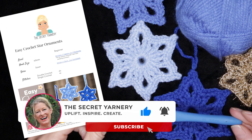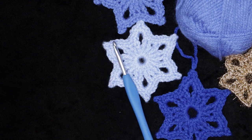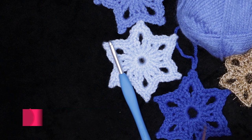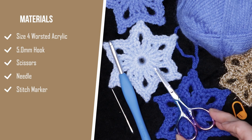I will be using a five millimeter crochet hook. If you are using a DK weight yarn, you'll want to use a four millimeter crochet hook — basically one size smaller than what you would normally be using with that yarn. You'll also need a needle for sewing in your tail or making your hanging tag, and a stitch marker also helps, and a pair of scissors.